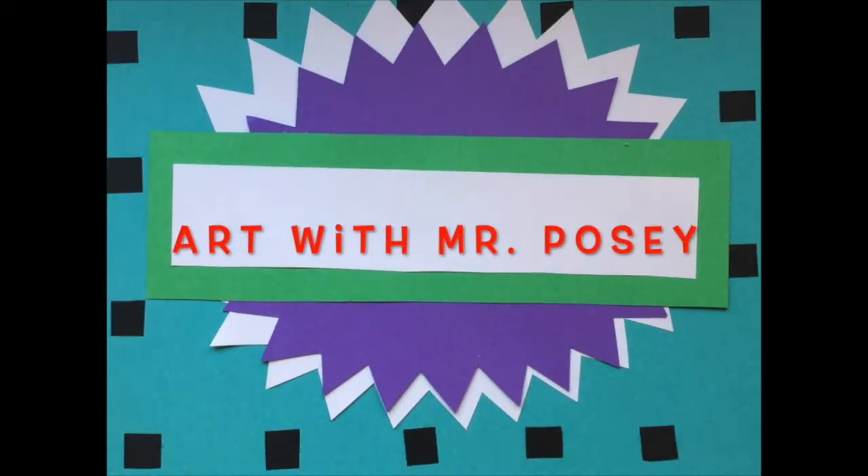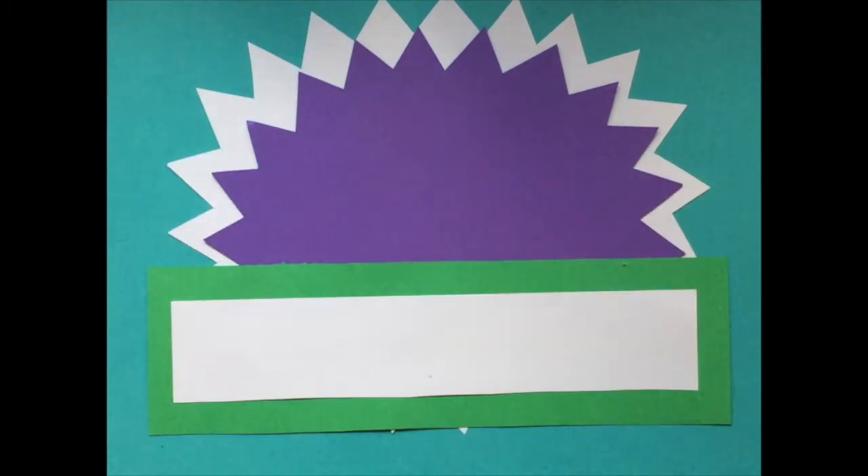Art with Mr. Posey. Asian Art Part 1: Kanji. Hi again, Cole Colts, it's Mr. Posey. Nice to see you. I'm going to talk a little bit about a project which has to do with Asian art, specifically something called Kanji and something called Katakana.